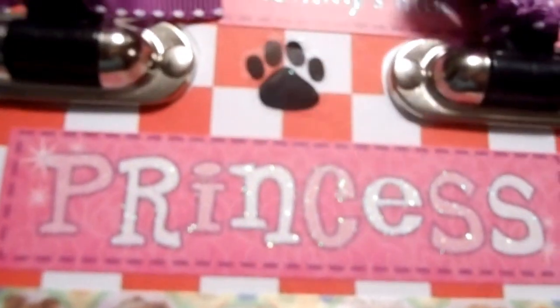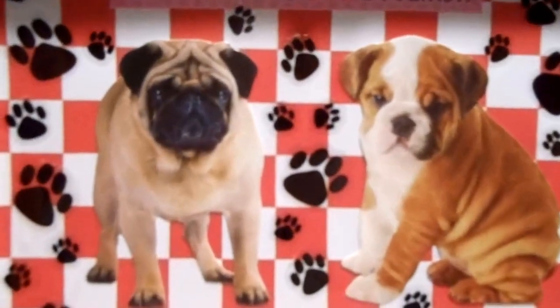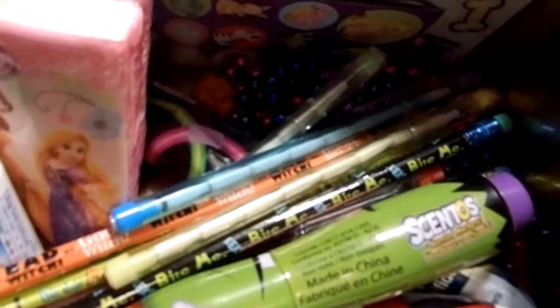And on the top I did a couple more princess stickers and some paw prints, and another cute little puppy sticker. And 'daddy's little princess' and 'mommy's little princess.' And on the inside of this one I have a couple more princess stickers, two more puppies, and a bunch of paw prints. I filled this one with the same goodies.